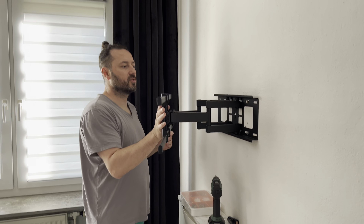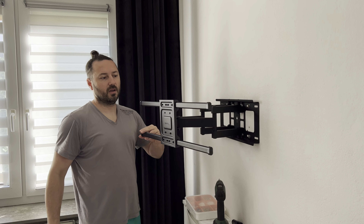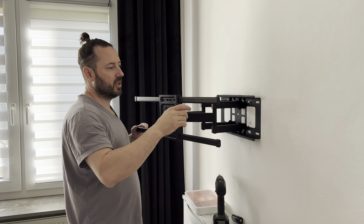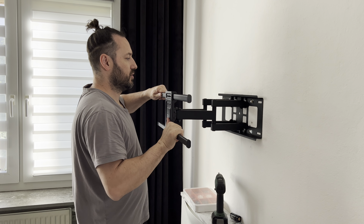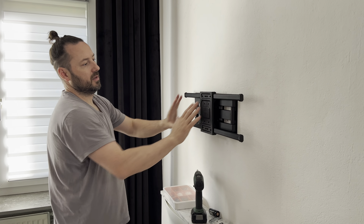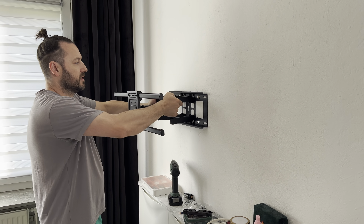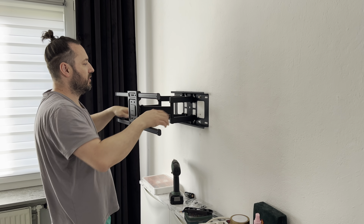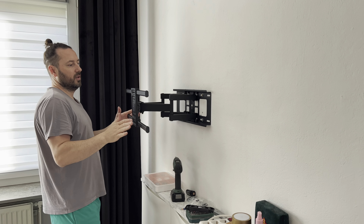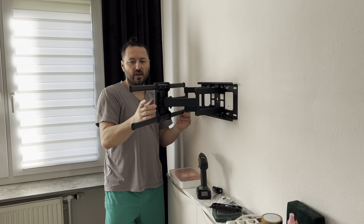Let me show you this great wall mount — you can use it from 32 to 84 inch TV. It fits great on the wall, it's really sturdy and it's heavy. It's really heavy, but I installed everything here and it's very easy to install.